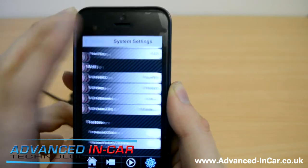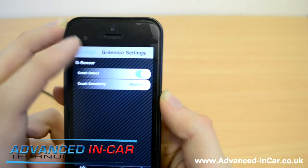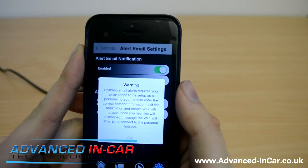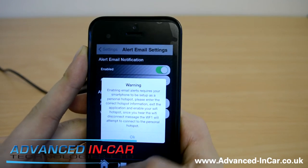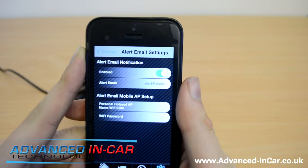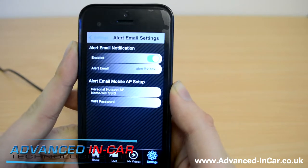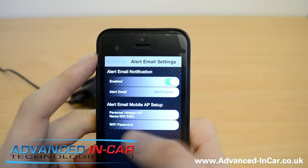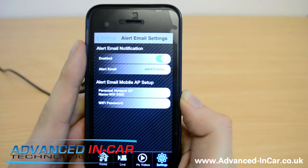You can format the SD card from the camera — I always suggest taking it out, putting it in your computer, and formatting it that way. G-sensor settings: crash detection on and off, and you can change the sensitivity. Alert email settings — enabling email alert requires your smartphone to be set up as a personal hotspot. Once you hear the Wi-Fi disconnect message, the WF1 will attempt to connect to the personal hotspot. So this feature lets the camera automatically send footage or pictures if you have an accident.